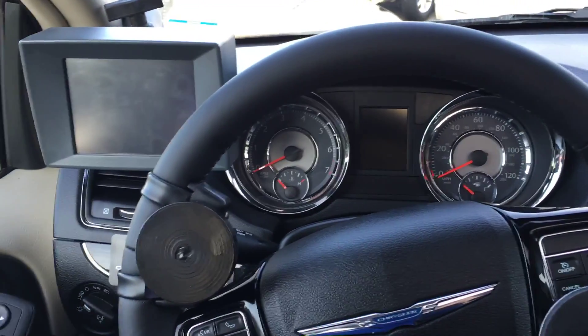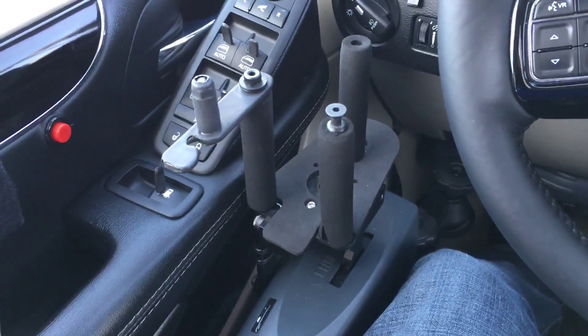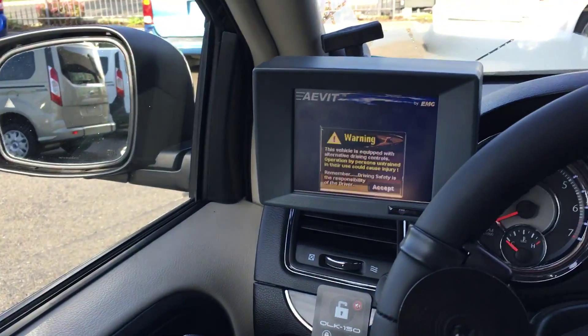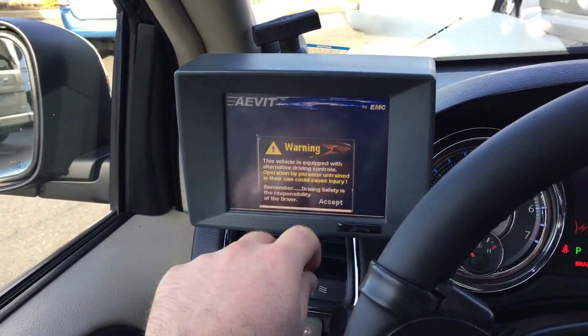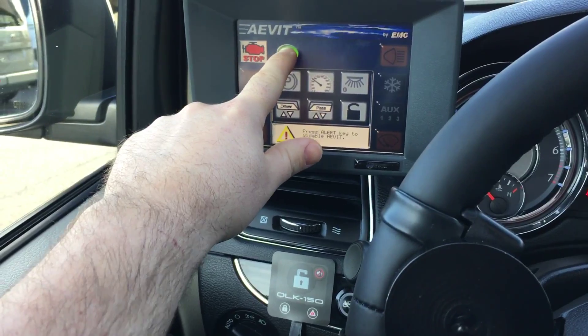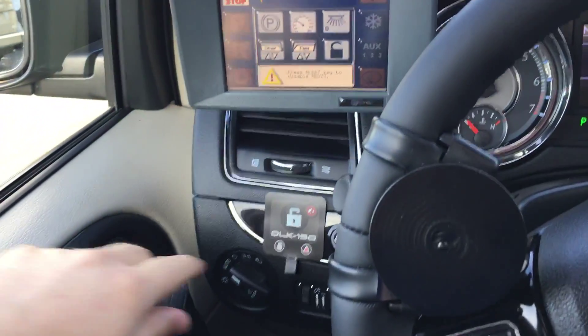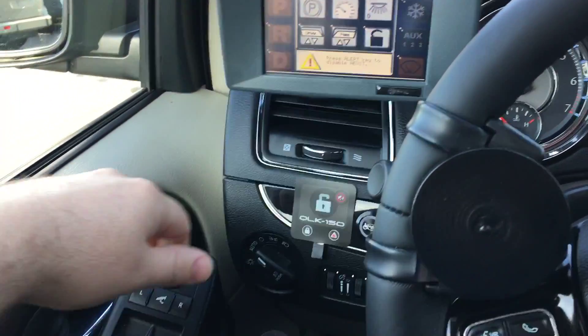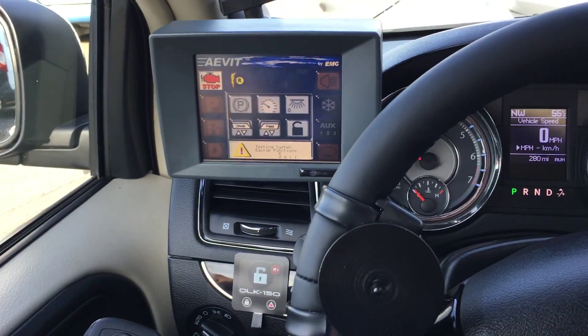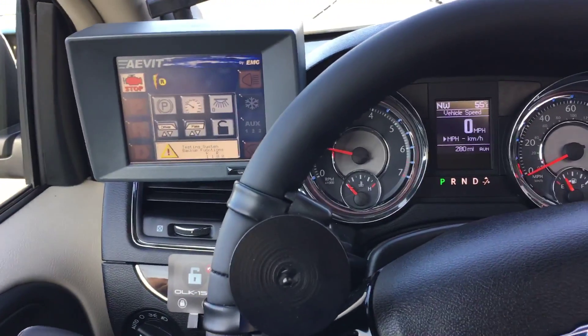Here we have installed an EMC gas brake, an electronic gas brake. To operate this system we wake up the system by pressing the button. The alarm that's sounding is for the automatic tie-downs that we've installed. It's going to go through a full boot operation to make sure everything is working properly.